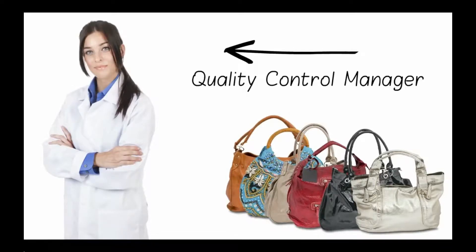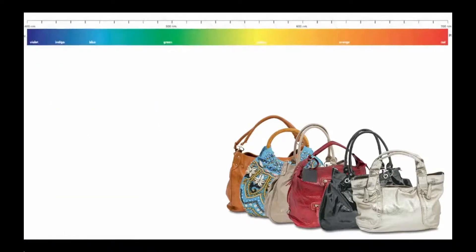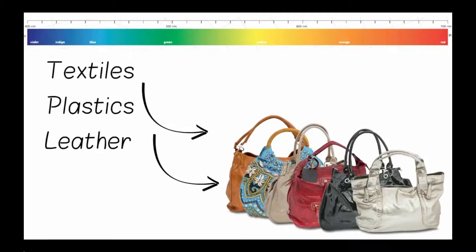The colour of the bags is important and Judy wants to make sure all the colours match. There are different materials: textiles, plastics, leather. Each textile design often requires close matching to other textiles. Some of the textiles are smooth and some are rough.